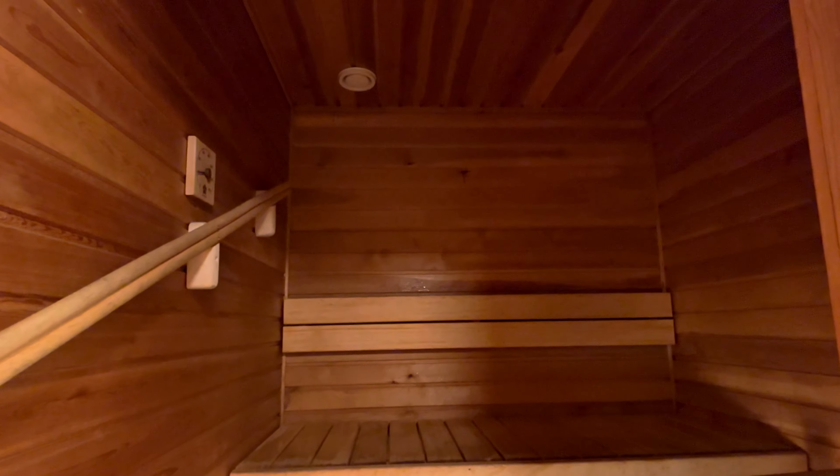I'm going to show you what a sauna looks like. This is a typical normal sauna — it's a small one. You can sit over here, either here, or if it's too hot you can take a break here.